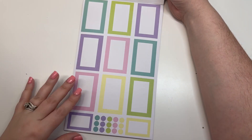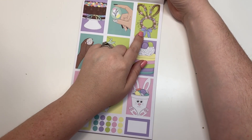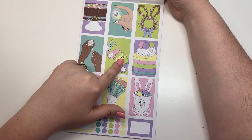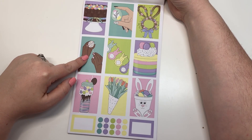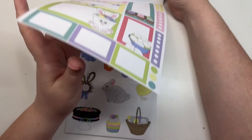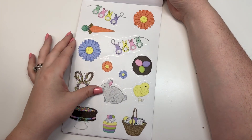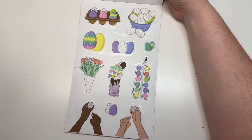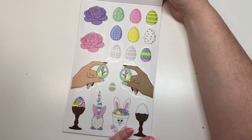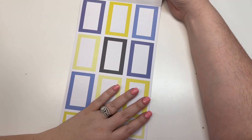This one is our Easter-y set. You've got really pretty pastels and then a bunny with flowers, an Easter egg, an Easter cake, an Easter banner, another Easter dessert, decorating Easter eggs, a little Easter basket, and more Easter stickers. You've got your bunny, Easter basket, Easter desserts, Easter banners, Easter eggs, painting Easter eggs, more eggs, and an Easter basket. I love that set.